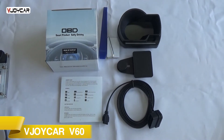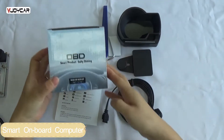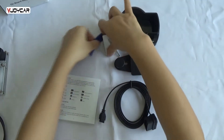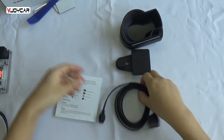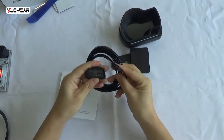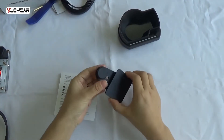Hi, let me introduce the Joy-Con V60. This is the gift box. This is the install tool. This is the OBD cable and the 16-pin. This is the holder.